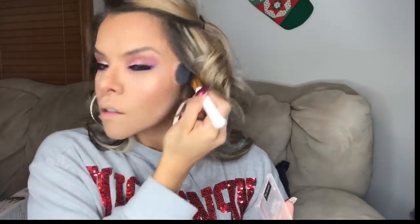For blush, I use this one — it's from MAC, it's my favorite. I don't remember the name but I love it. And for highlight, the same one, the Maybelline one.